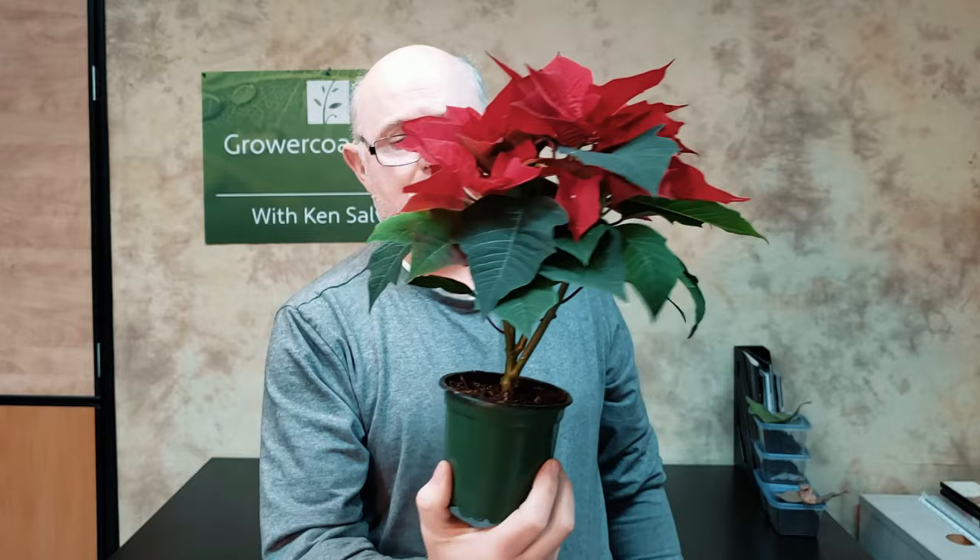One of the keys is making sure you're not letting them dry out, and getting used to the weight of the plant. Give it a good watering and feel it right then — oh yeah, I just watered it, it feels heavy. Water is heavy. Then when you come back you'll remember that weight, and if it feels light, it's time to water.